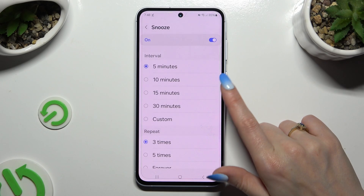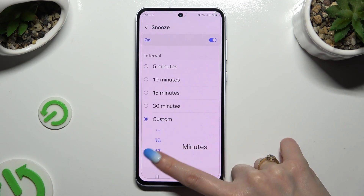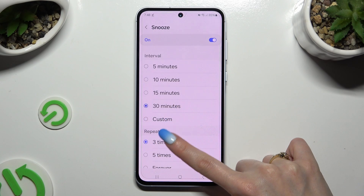Then select Snooze and decide how many minutes it will take and how many times it will repeat.